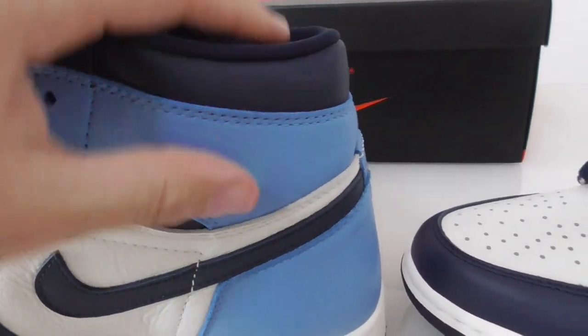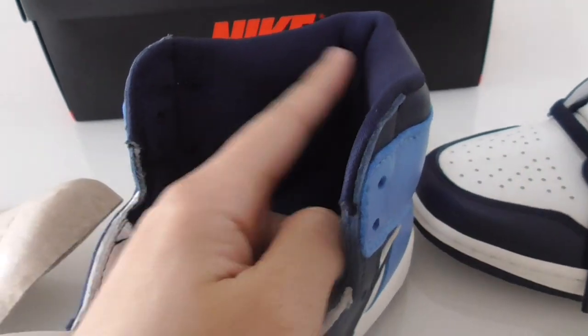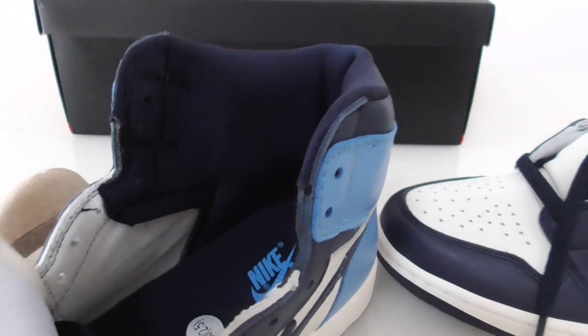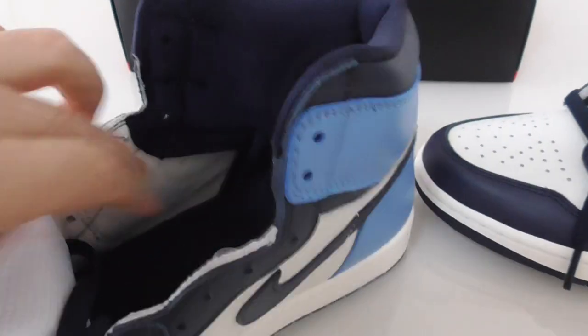Now let me show the inside. You can look at the base of the shoe top — it has the shoe tree. The insole part is also dark blue with the Nike logo. This insole is very comfortable — this part is really important because it won't hurt your feet. The size tag shows US size 8, and all the details here look very good.